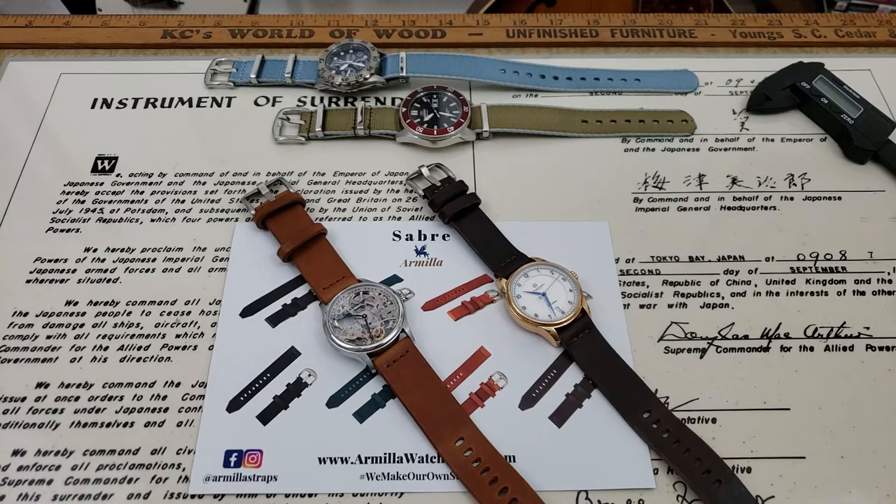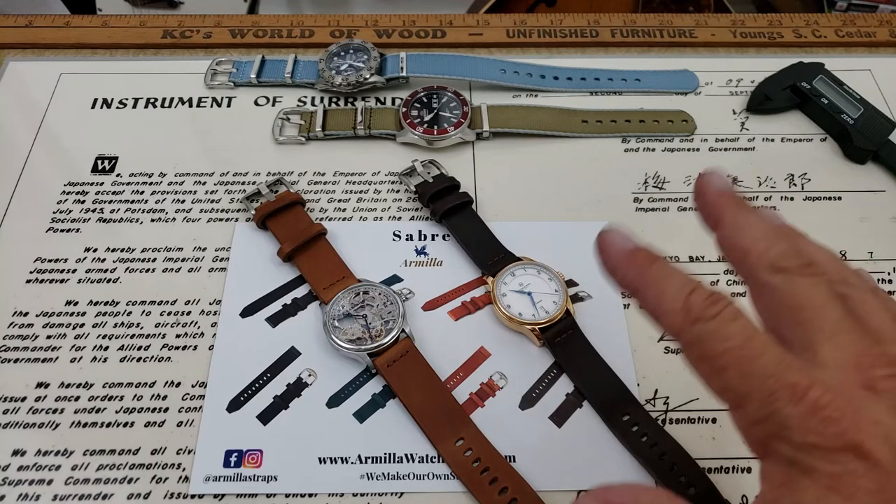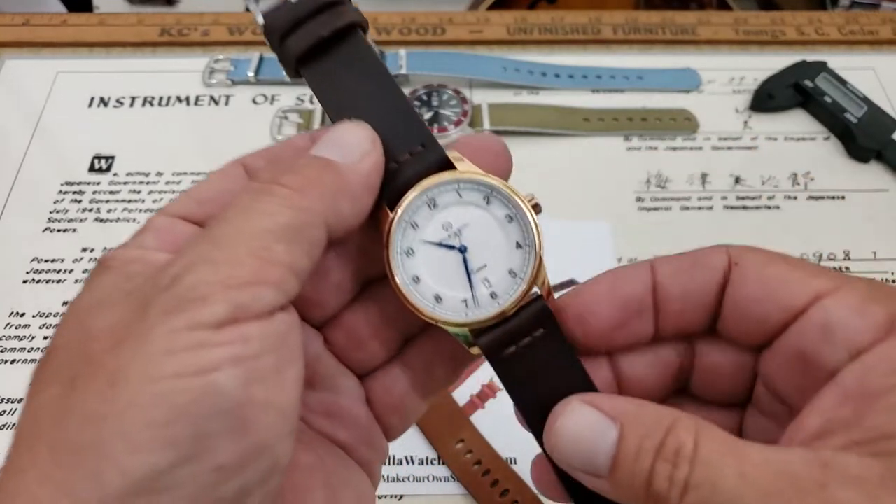Today we're going to be checking out a couple of straps from their Sabre line. Now this is just two that are available out of — I do believe we have seven or eight — it looks like eight different colorways and variations. Some are Distress, some are just smooth, so they may be the same color but just have a different finish to the top of the leather. So really good looking straps. Let's go ahead and bring one up here to the camera.